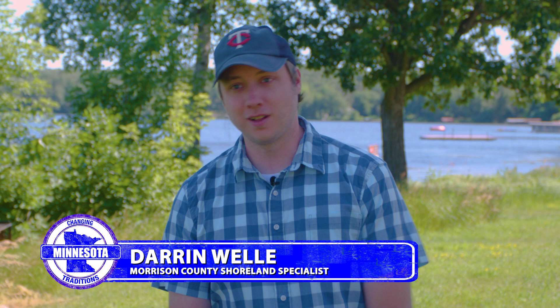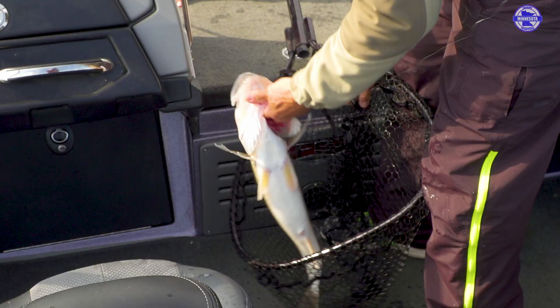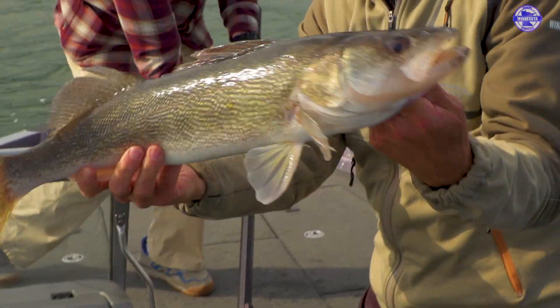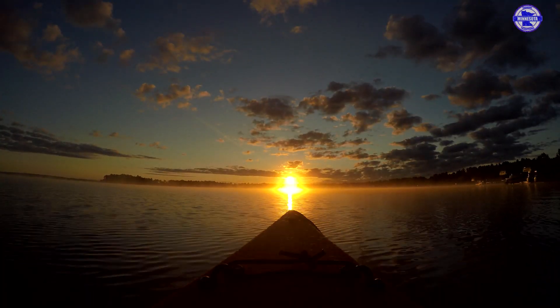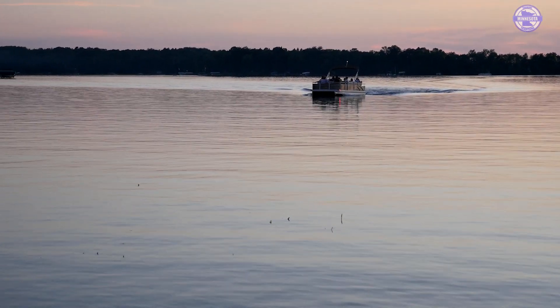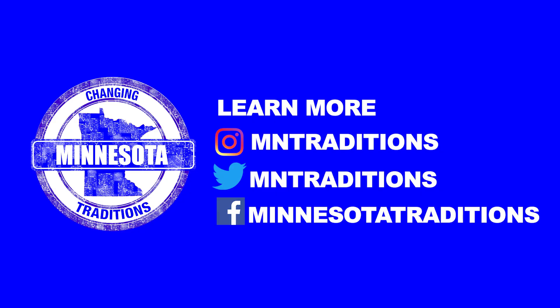Hi, my name is Darren Welly. I am with the Morrison County AIS program. I am born and raised in Little Falls and growing up around the area we did a lot of fishing and recreation tubing on the water. That's part of the reason why I got into this field — to make sure that the lakes are there to enjoy for my family and future families to come.